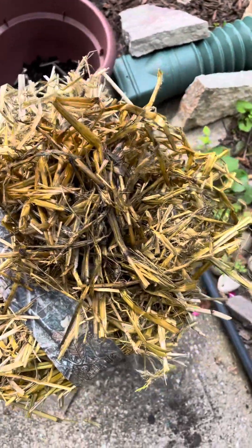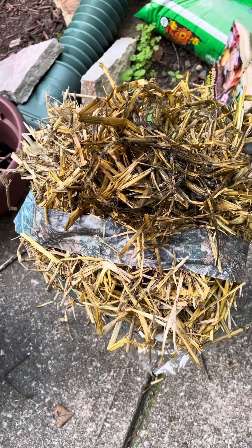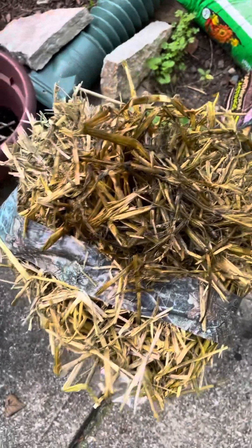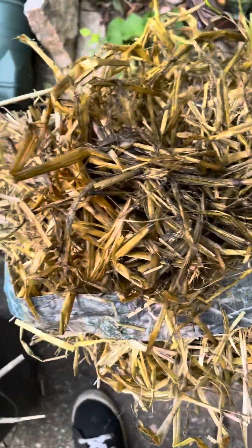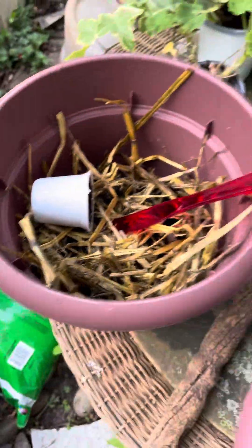You can see how it's decomposing on the inside because this has been out there about a year and a half or so, and we're getting some good material inside. Some people actually grow potatoes in hay bales and things like that. But I'm adding it as a layer of the soil, almost like our compost pile, right in your flower container, because these things will break down.